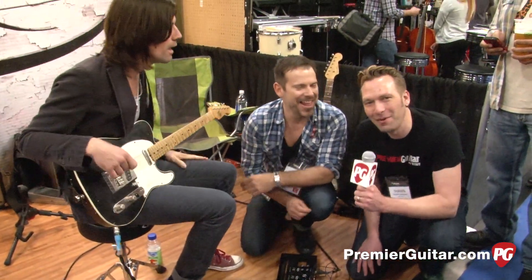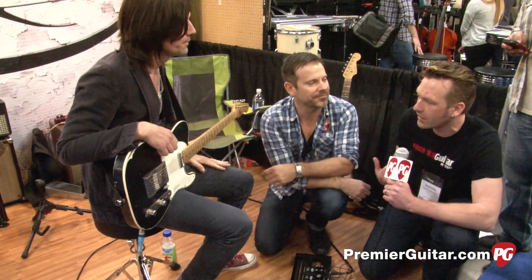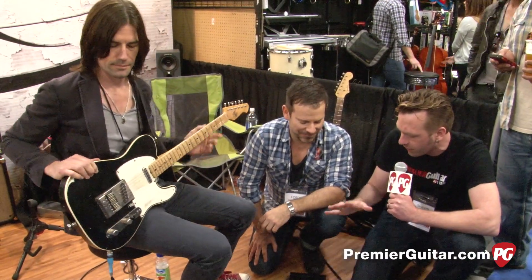Hey guys, I'm Sean Hammond with PremiereGuitar.com. We're at Winter NAMM 2014 at the J Rocket Audio booth. We've got Pete Thorne on guitar here — Pete, of course, writes a great column for Premiere Guitar. Check that out online. We've got Ford here who's going to tell us about the new pedals.